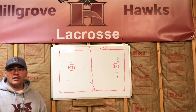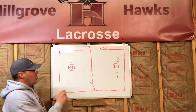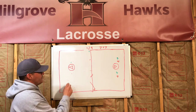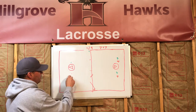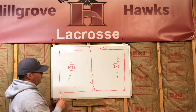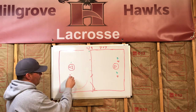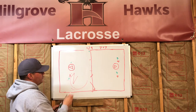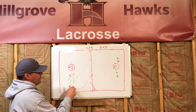Our objective on offense is to find space. That doesn't mean running big circles — if you're an attackman with a defenseman on you, running in big circles makes it easy for him to stay with you. Instead we want players to cut in and cut out, keep cutting. As long as you're moving and changing direction, the defender has no idea where you're going and will always be behind you.